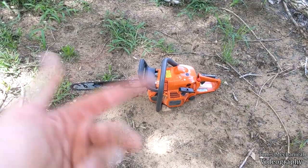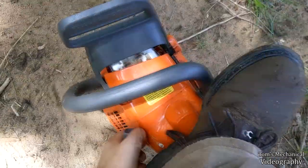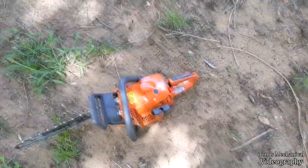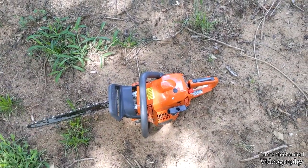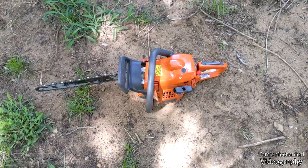Does your Husqvarna 435 or similar do this? Pretty much only runs with the choke on. As soon as you give it throttle, it dies. But only when it's hot — only when you've been running it and the whole thing is up to temp. Well, I don't know what's wrong with mine, but we're gonna go along and figure it out.